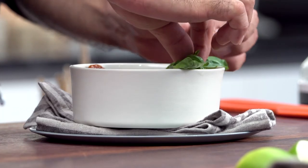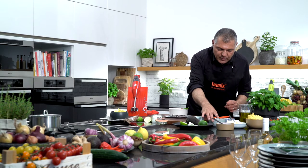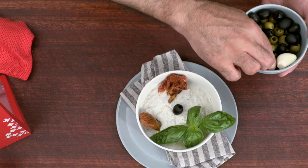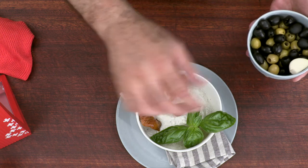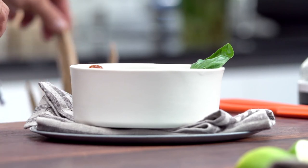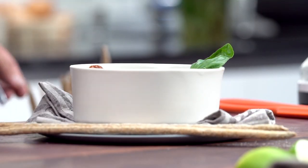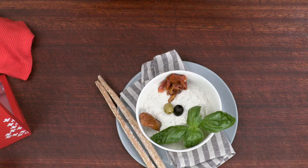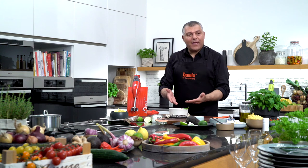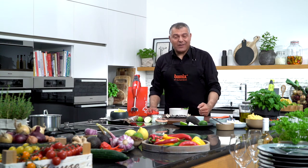We put a little bit of basil in here. And of course what we can do is also decorate with a nice olive — one black and a green one — just to have a twin. And then some nice grissini, like it's used in Italy. Everywhere you go in Italy you have these nice grissini. And then you can enjoy — take your time and enjoy your nice dip.